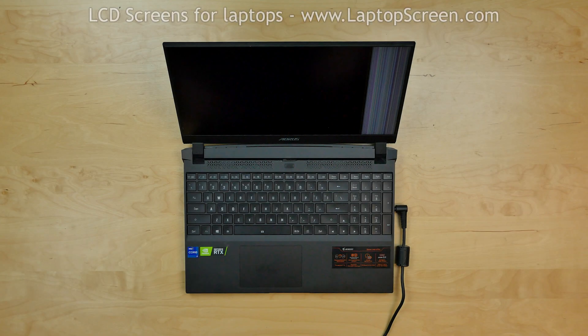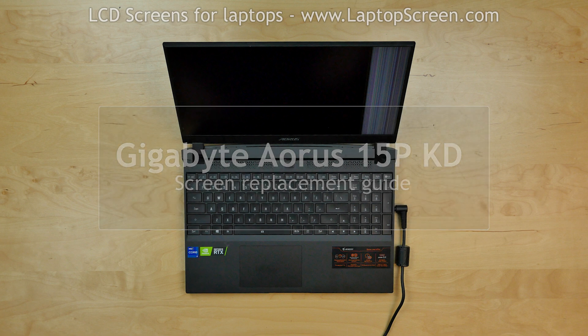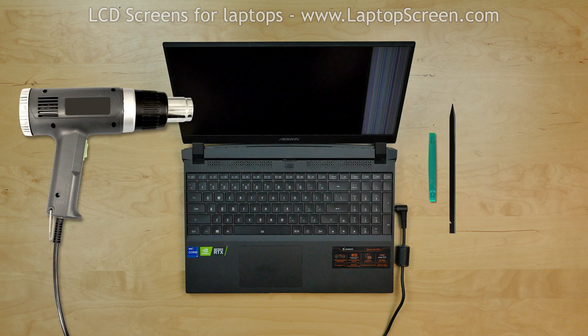This is a guide on replacing a screen on a Gigabyte Aorus 15P KD laptop. For the replacement process we need the following tools and items: plastic picks, a heat gun, and a set of adhesive strips.